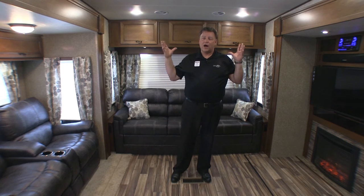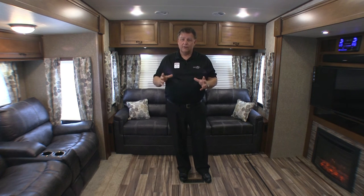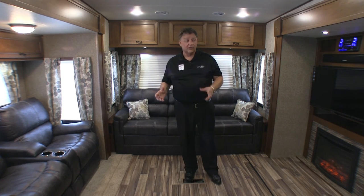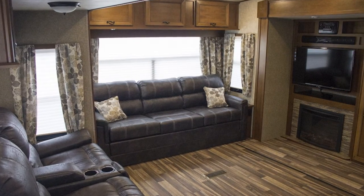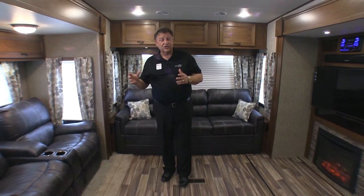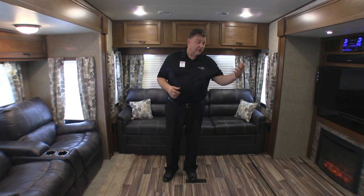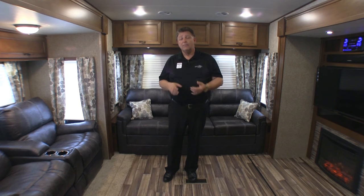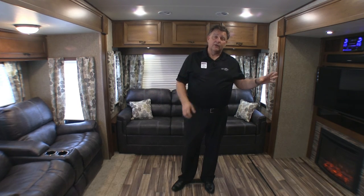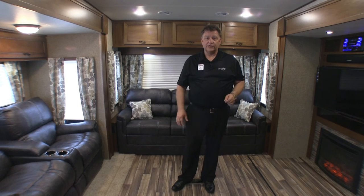Look how big this coach is inside. It's 100 inches wide outside, which means 96 inches wide inside. Highland Ridge Open Range Lite puts a 42-inch deep slide in every coach, and this one has two opposing 42-inch deep slides — giving a total of 15 feet from wall to wall. Nobody else in the industry can do that because of their construction techniques. The flooring is a one-piece vinyl sheeting made specifically for the RV industry — heat and cold crack resistant — and Open Range has a patent pending on installing vinyl sheet flooring inside a slide.